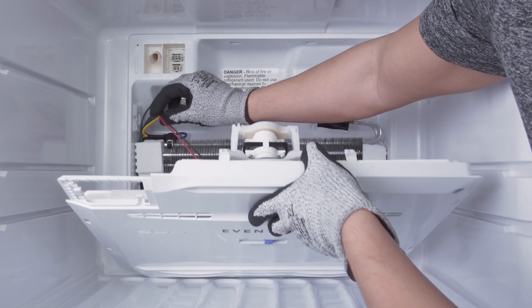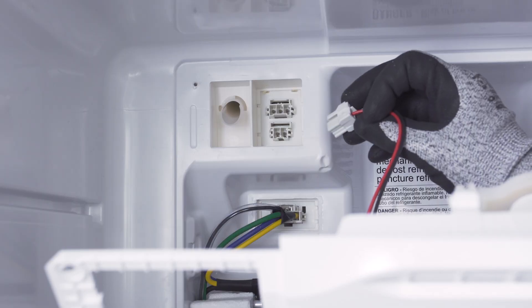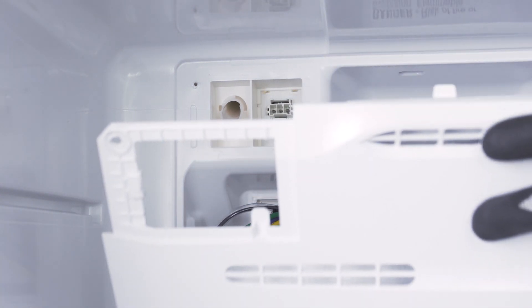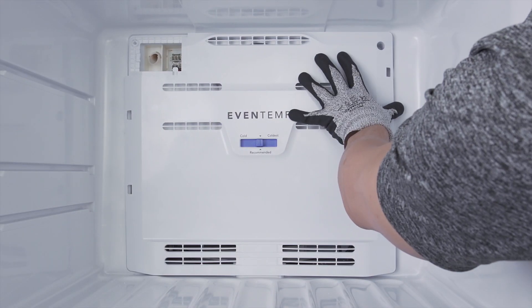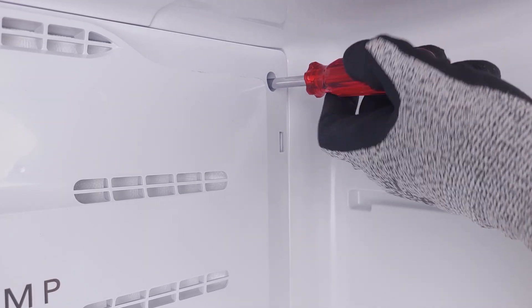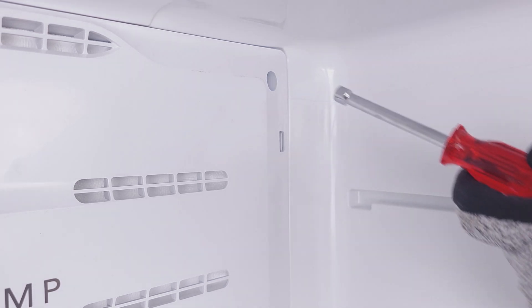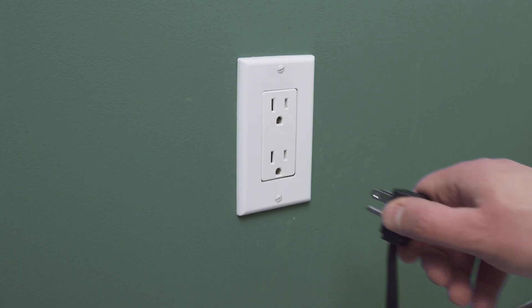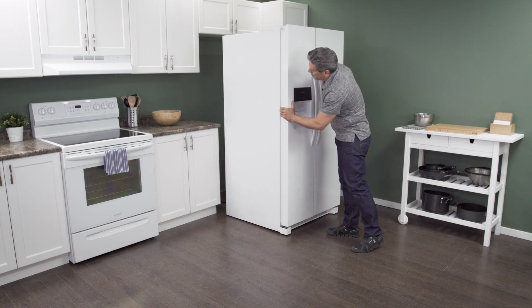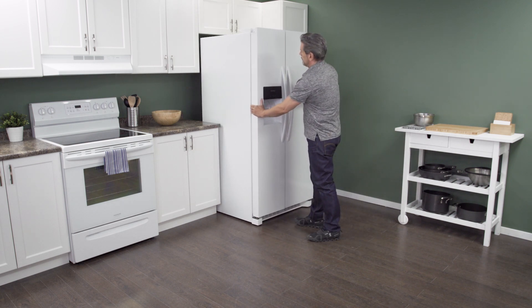Align the freezer cover panel. If needed, reconnect the wire harness. Now tighten the mounting screws. Plug in the cord to reconnect the power. Now slide it back into place. Make sure to leave a couple of inches of space between the refrigerator and the wall to allow for proper airflow.